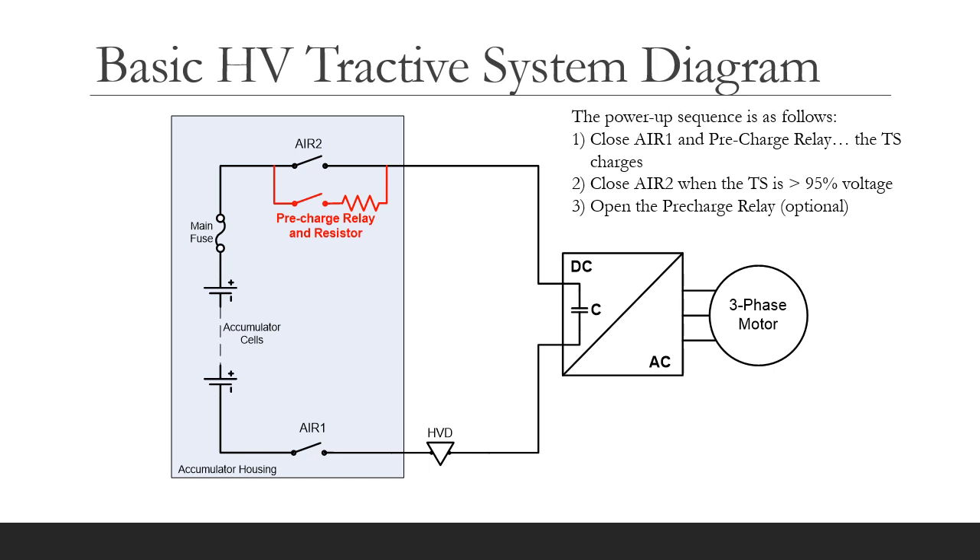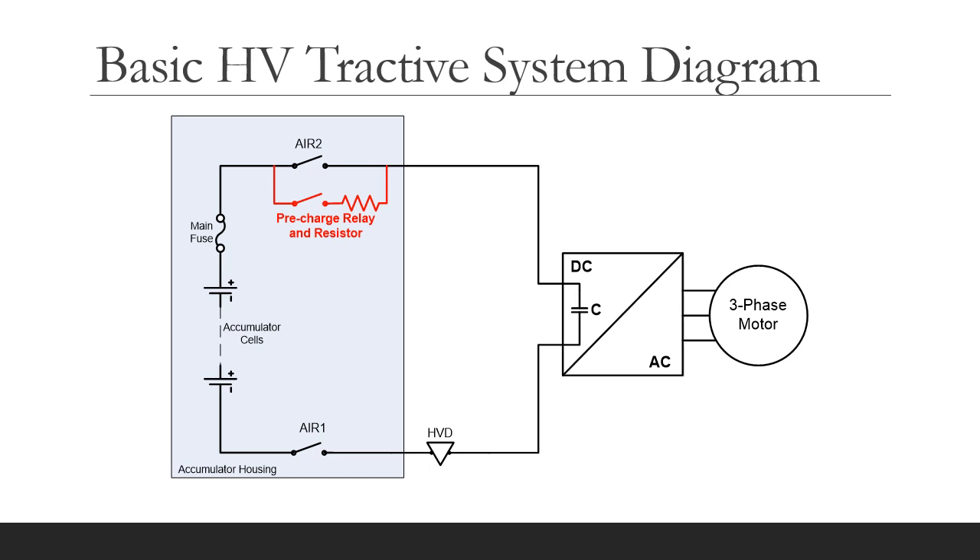The precharge and power-up sequence is as follows. First, AIR1 and the precharge relay are closed and the capacitance starts to charge via the precharge resistor. When 95% voltage is reached, then the second AIR can be closed. Opening the precharge relay is optional because AIR2 shunts the precharge resistor and relay. So is this a permitted arrangement? Yes, it is because the precharge resistor and the relay are both inside the accumulator housing.